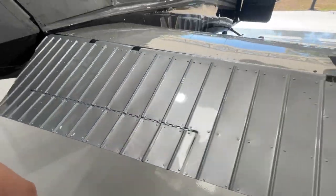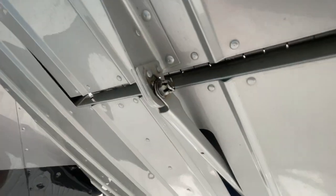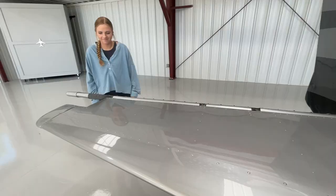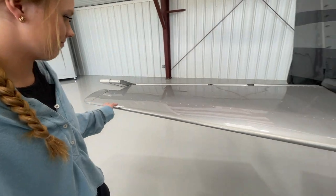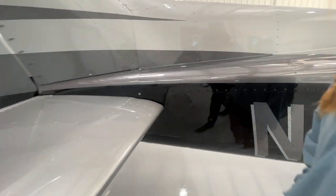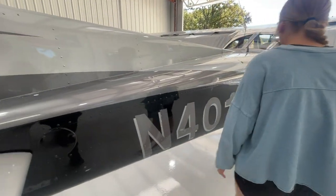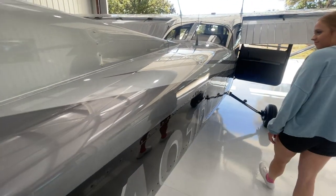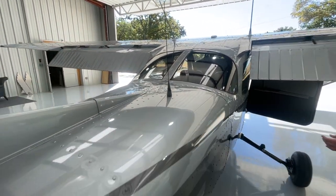This is the elevator trim tab — lift it up and you can see the linkage. We want to check and make sure that the trim tab linkage is connected. Working our way around to the leading edge, we check for any dents and make sure the inspection panel is on. Checking down the fuselage for any dents or damage, and also verifying that the ELT antenna is attached.